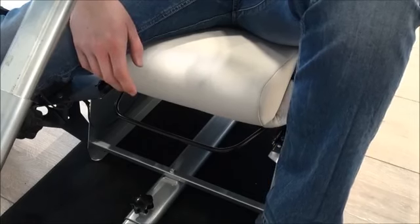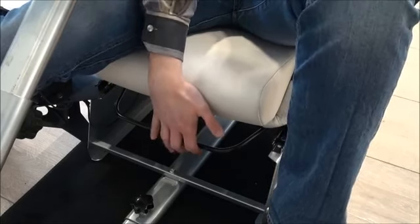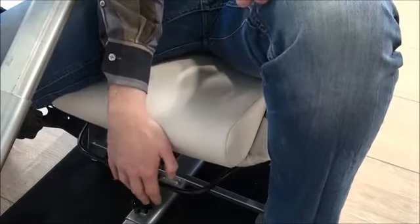Another way to improve your PlaySeed Evolution is to mount the seat slider to it. This allows you to adjust the seat while you're seated, just like in a real car.